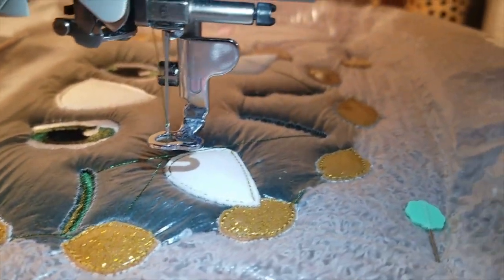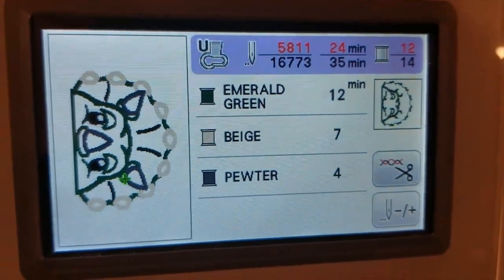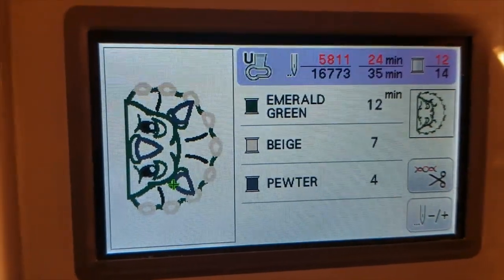Now it's going to do the detailing — it's going to run these lines. I'm doing mine in green. It did the detailing in his forehead like his wrinkles, and now it's going to go all the way around him except for the spiky pieces and the horns. We only have three steps left to go.